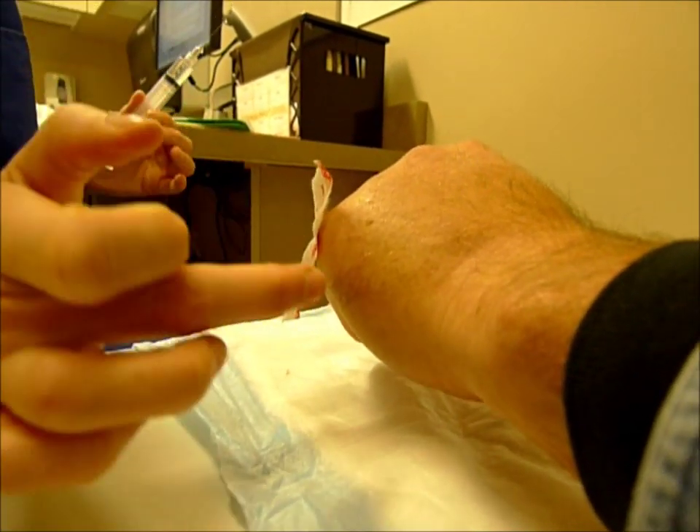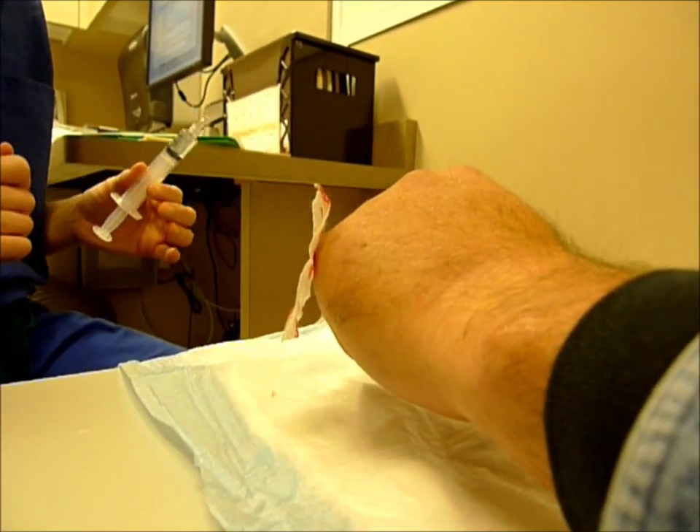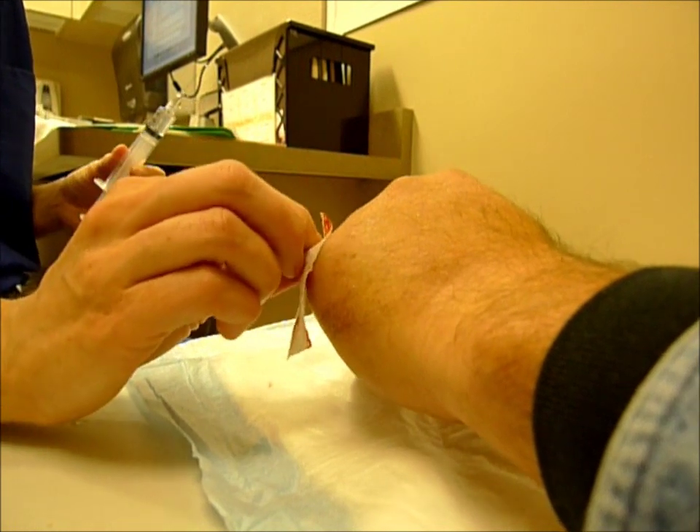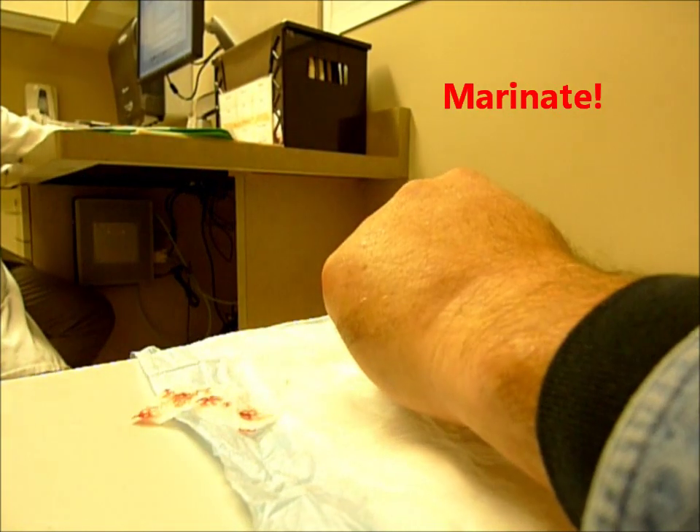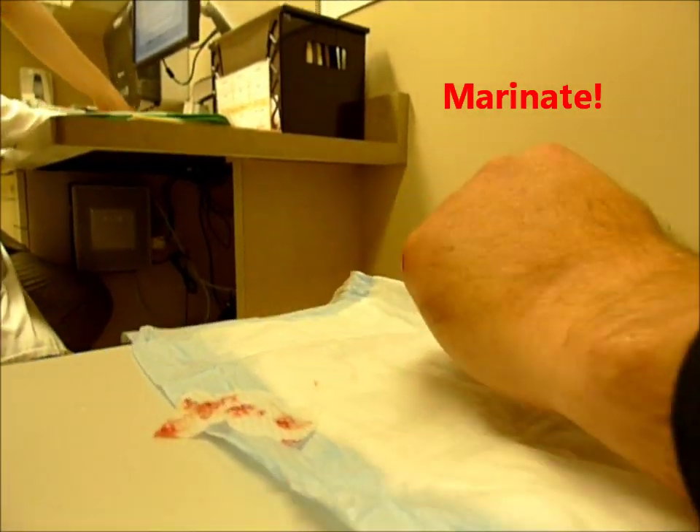So we put some numbness in and I think I got proximal enough to make sure. We've got to let this kind of marinate for a little bit, and we'll see how it does. We're going to let you marinate now — that's why it didn't go well. We're going to grill you.